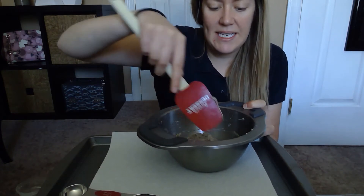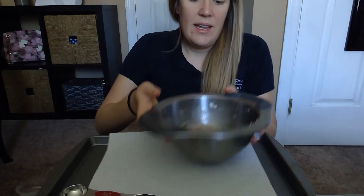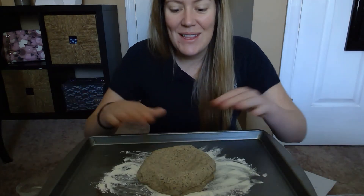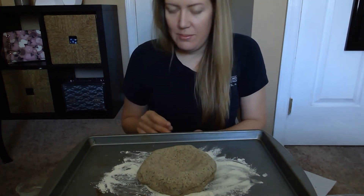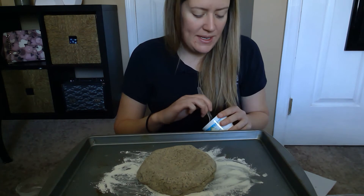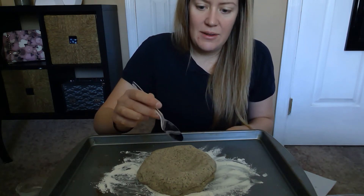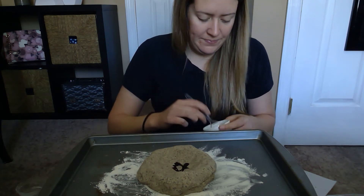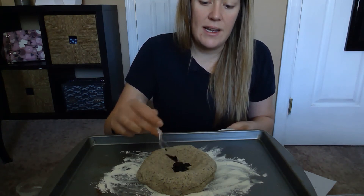Mine's turning into a nice dough, so I'm gonna stop with the spoon. I'm gonna put a little flour down and put my Play-Doh down. Now that we have our dough down, I'm going to add a little bit of brown food coloring that I made at home because, like many of you, I don't just have brown food coloring. So I'm gonna add some drops in. Hopefully it's a good color. Again, you could use instant coffee if you want to do that instead.